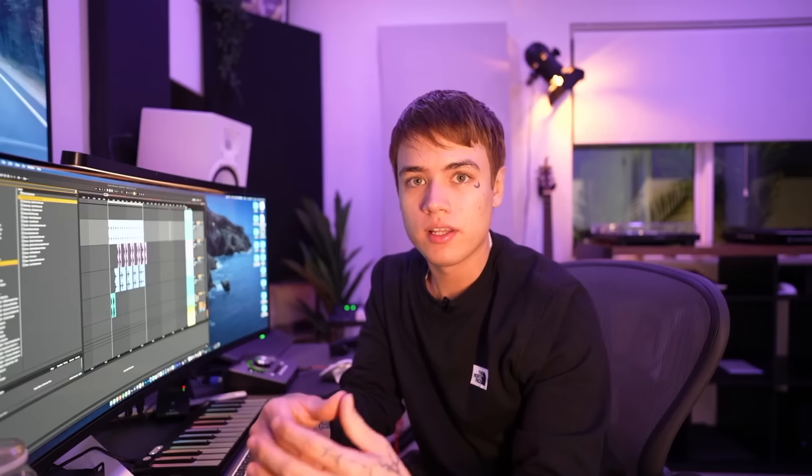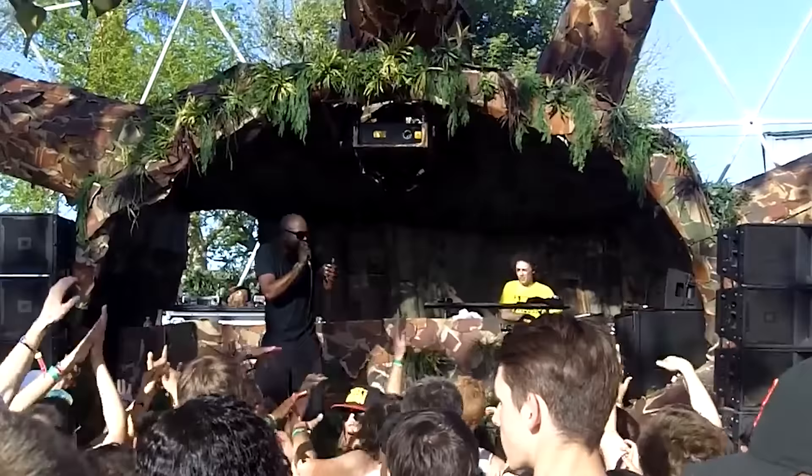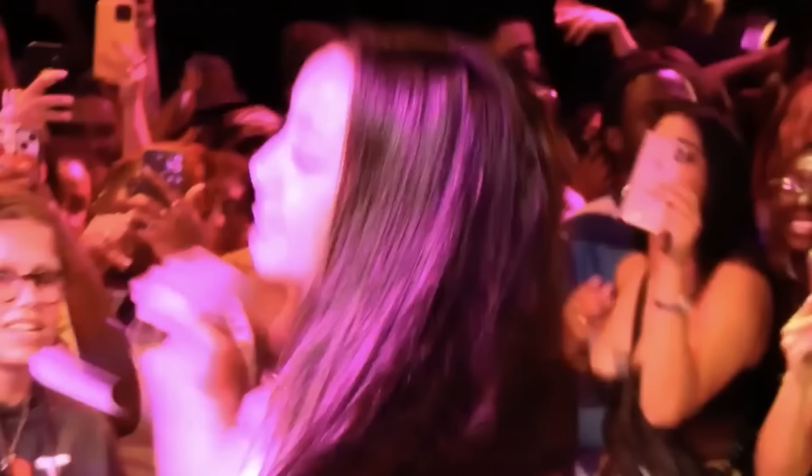You know, soft and floaty vibes. Liquid DNB has actually been around for a very long time. I got into liquid DNB classics such as High Contrast. But over time, liquid DNB evolved and made its way into the mainstream because of how simple it is. You've probably heard liquid DNB in artists such as Pink Pantheress. Venby is coming up right now — she's killing it with that liquid DNB sound. And even some pop artists like The Weeknd have made music using the elements of liquid DNB.